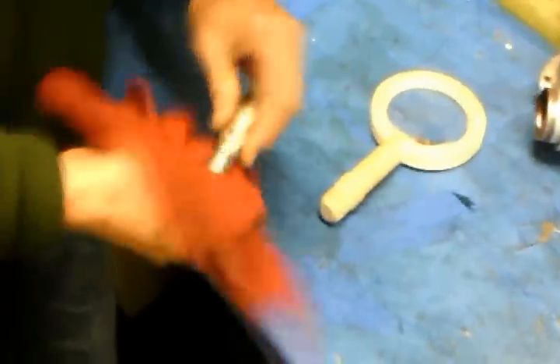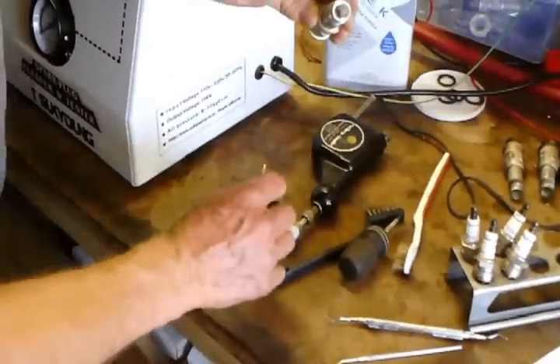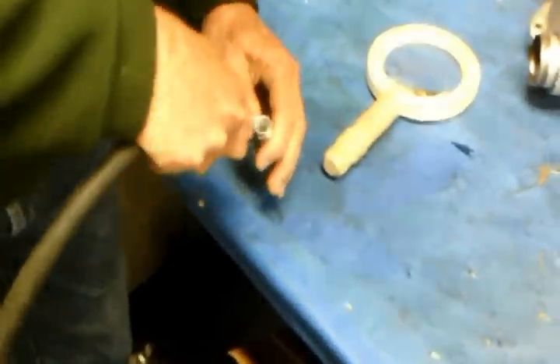Clean the outside of the rest of the spark plug with a clean cloth and stuttered solvent to remove any grease or residue. Clean the inside of the terminal well with a cotton swab and stuttered solvent. Be sure to thoroughly dry the terminal well with compressed air.